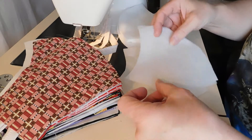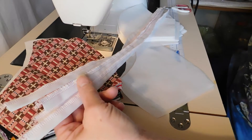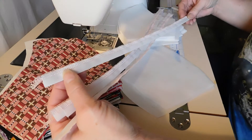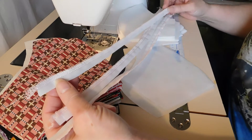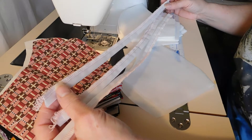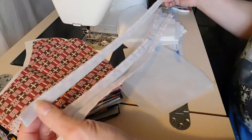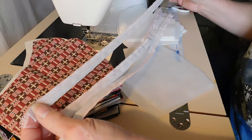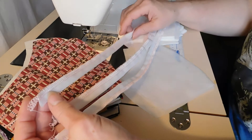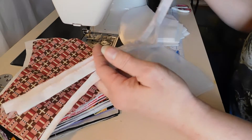So I have two of those, and then I have ties. You can use elastic or ties. For the sake of time I simply cut one-inch strips, folded them in half, and serged the edge. A lot of people are using bias tape or elastic, but I know elastic is in short supply and I just want this to be speedy. These strips are 18 inches long and I just fed them through the serger — zip zip zip — and then separated them. So I have four strips that will go to one mask.